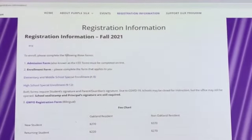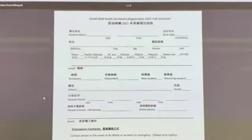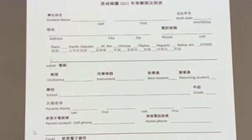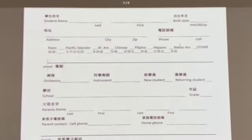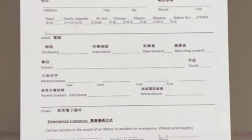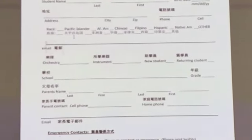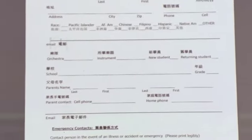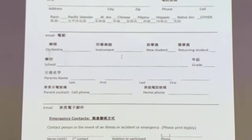The last form you fill out is the Great Wall registration form. Remember, there are three forms total. This form is bilingual and asks for your student's name, birthday, and address. There is also a section asking for your race — this is very important because they need to know how many people are being served and what is the ethnic background, as this information is used to obtain grants. The next line asks for your orchestra and the instrument you play.